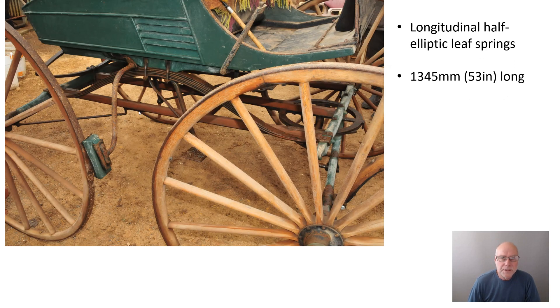Now, what about springs? The buggy uses two very long half-elliptic leaf springs down each side. You can see how long those steel leaf springs are — one each side supporting the bodywork. They are 1,345 millimetres long on this buggy, with front and rear shackles that allow elongation as the spring goes up and down.